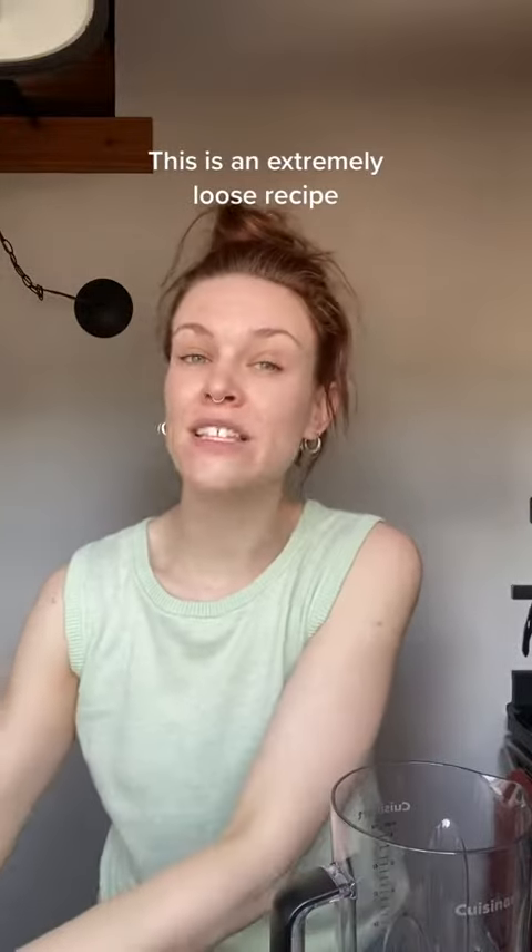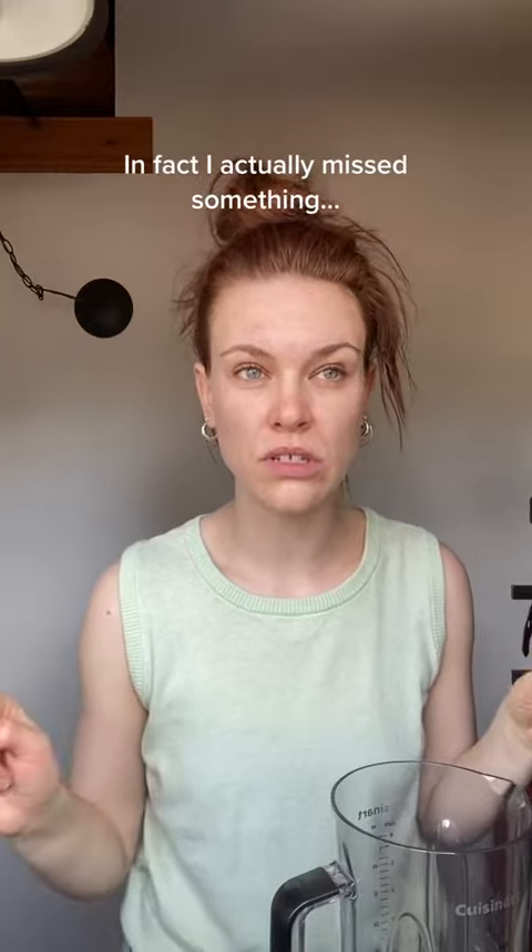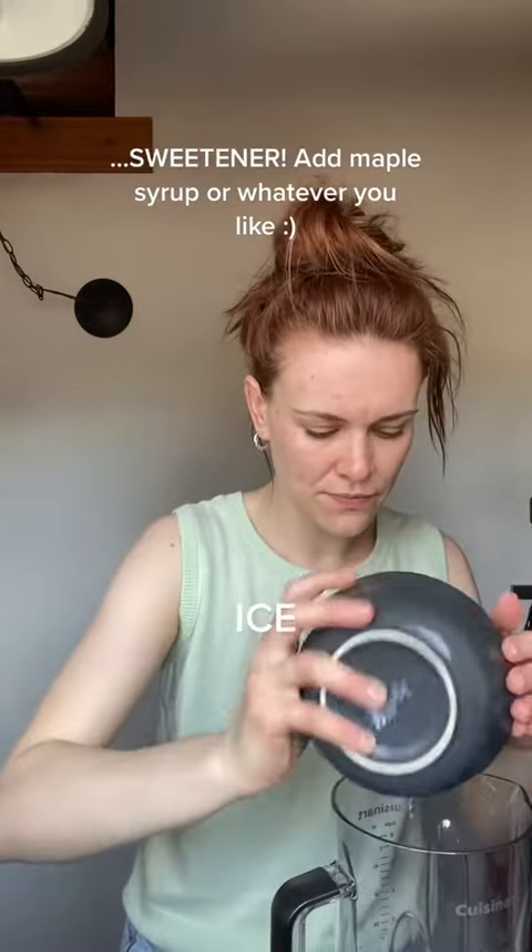First you're gonna need a banana. I think it's better to freeze your banana ahead of time — it makes the smoothie cold. To make up for that we're just gonna add some ice, milk of choice, and going with some cocoa.